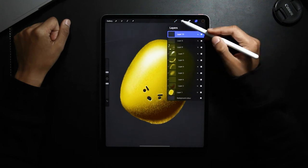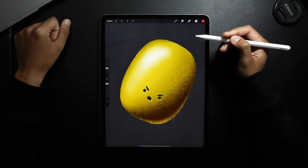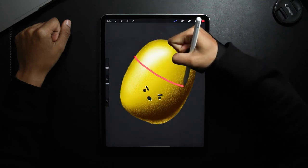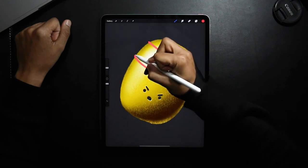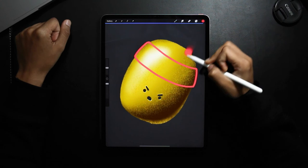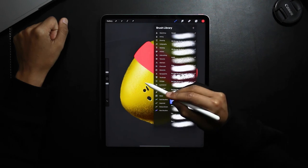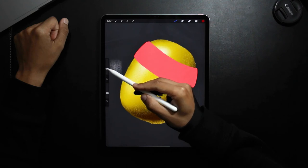So on a new layer above all of it, I'm going to go back to my hard brush and select a red — this is where the sweatband is going to come in. I'm going to start by creating a new layer, turn that layer into a clipping mask, going back to my texture brushes and selecting a darker red. On a light pass I'm going to reduce the opacity and just add texture to it.